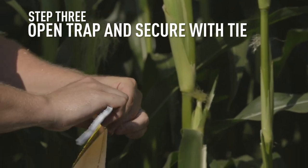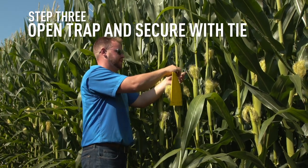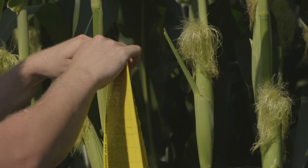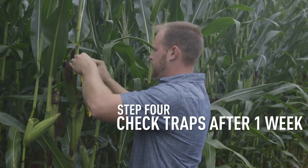Thread this tie through that came with the trap, and then I usually tie it right onto the base of the corn plant — right onto the stalk at about the corn ear level — so the adults will be attracted to this yellow color on the traps.